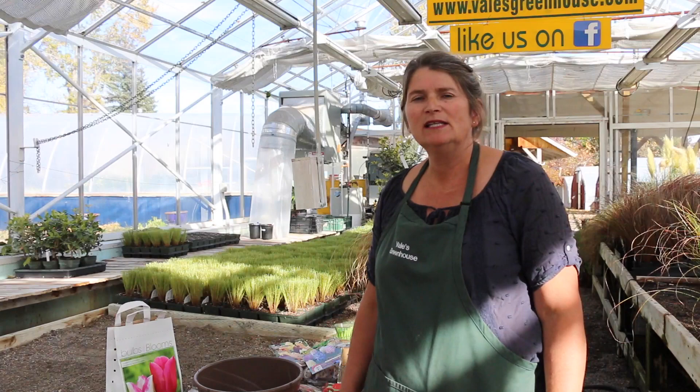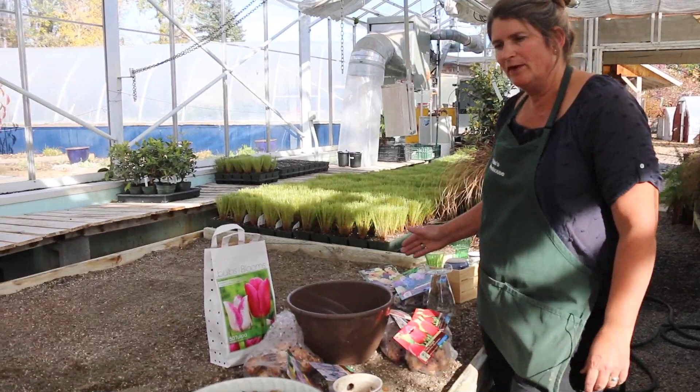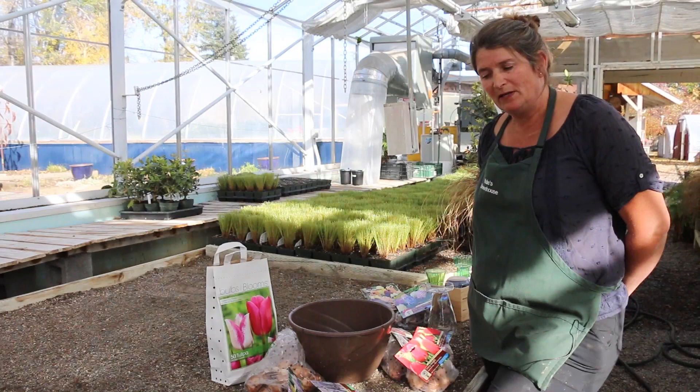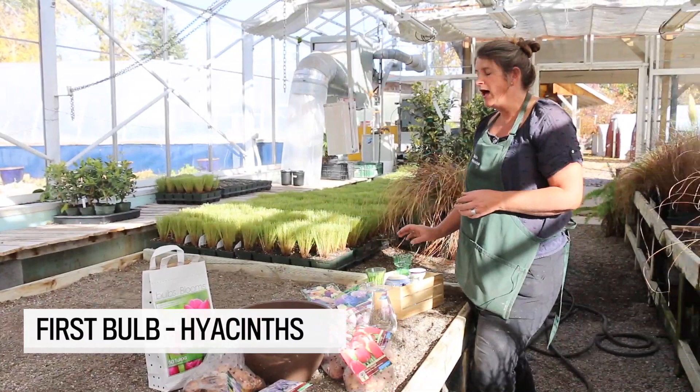Unfortunately, most modern homes don't have an area where these plants can be cooled properly. All these bulbs that you see sitting here in front of me need a percentage of time being like it is winter. They need to have a slightly dormant period. So the very first thing we're going to start on here is hyacinths.